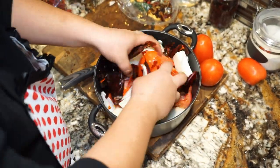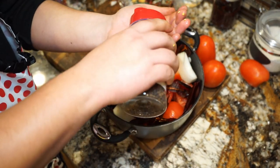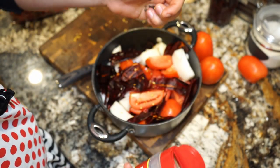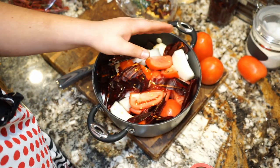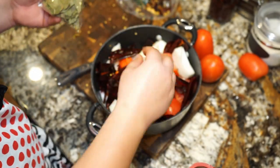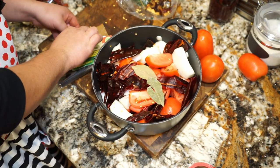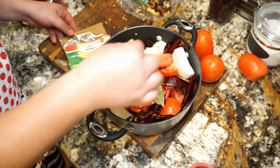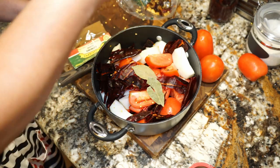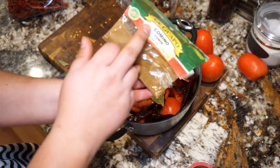Now that we've got all of our peppers, tomatoes, and garlic, we're going to give them a nice mix. We're going to add about a teaspoon of black peppercorns — these are whole peppercorns, but if all you have is ground pepper you can use that as well. We're also going to toss in two bay leaves, and not one but two pinches of ground cumin. As a reminder, all the ingredients and exact amounts are always linked in the description down below.